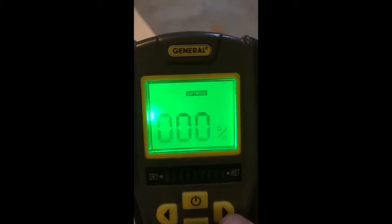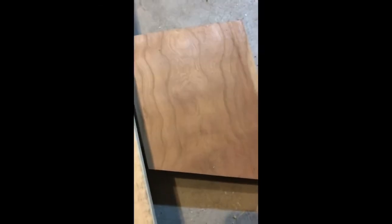All right, that's the softwood setting. Let's toggle it over to hardwood. This piece has been sitting in the shop for about a year now. Let's see what it looks like — zero percent. Zero percent, there you go.